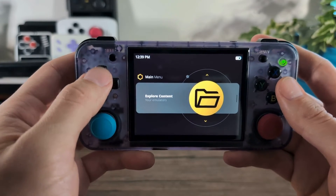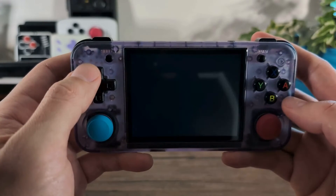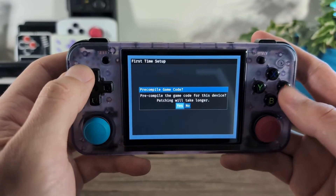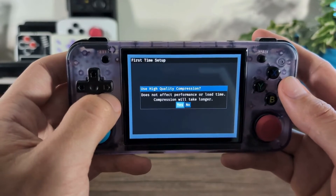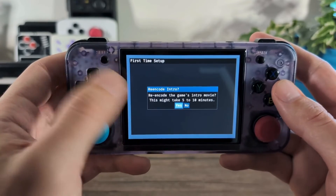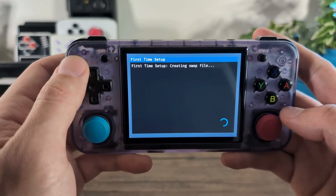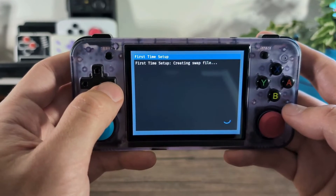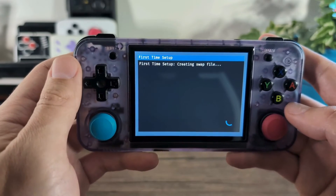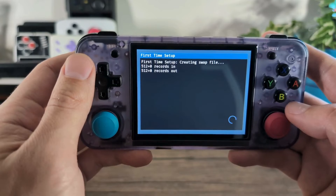Now that we have all of our Shredder's Revenge files copied over, back in MuOS go into Explore Content and then ports. When we go down to Shredder's Revenge and start it up for the first time, you'll be presented with an initial boot sequence that will compile all the game code. Pre-compile game code — click yes. Do you want to use high-quality compressions — yes. Do you want to re-encode the intro movie — yes. This process will compress and compile various files, and it will take quite a while — about 20 minutes. Just put the device down, walk away, and come back when it's complete.